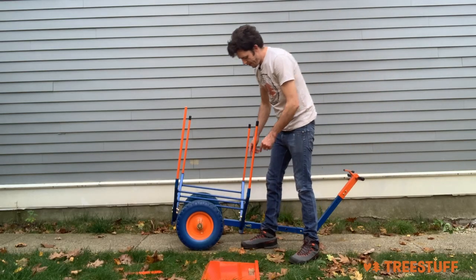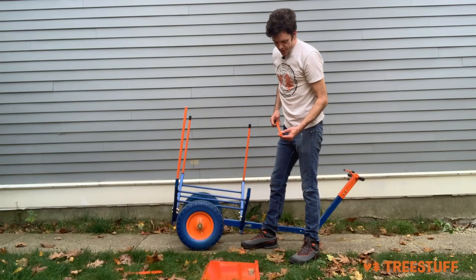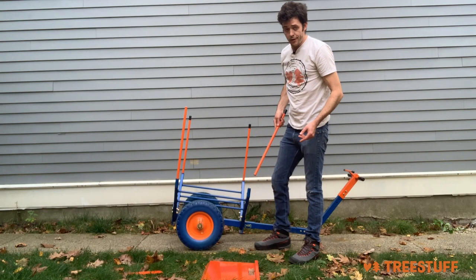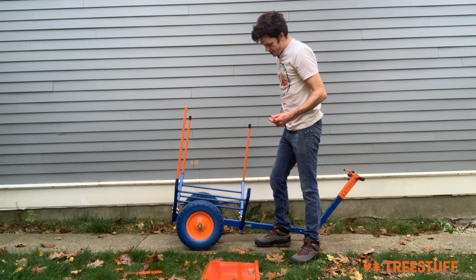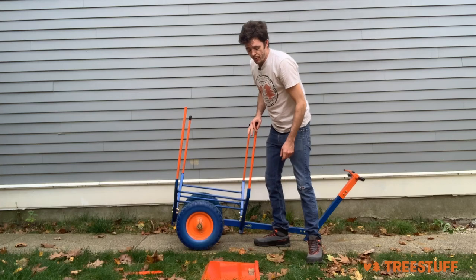A big complaint about the old model was a piece of square steel here that would get dented, and the arms that fit in there would no longer fit. This is now a piece of straight round pipe — round steel — that fits right into a round connector, which is going to be much more durable.